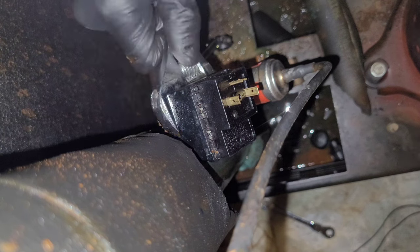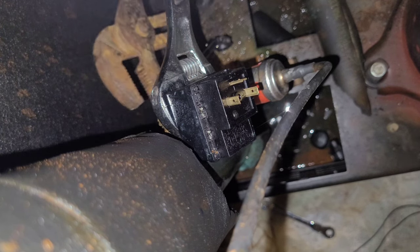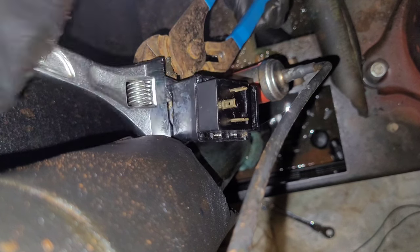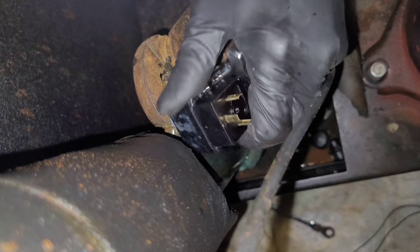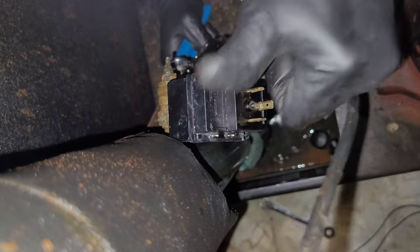This should be tightened tight enough to where in order to loosen it you've got to use a backup wrench. And if you apply too much pressure trying to loosen it, it could possibly snap the weld and blow the charge.